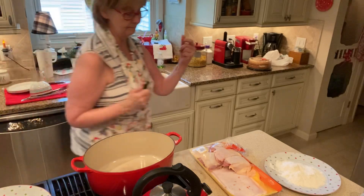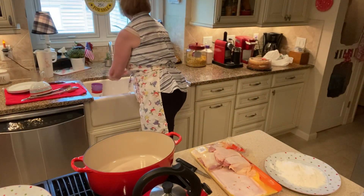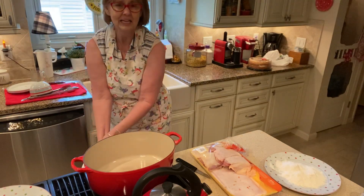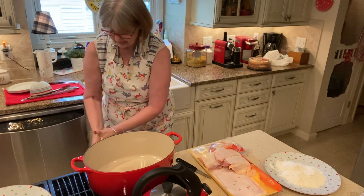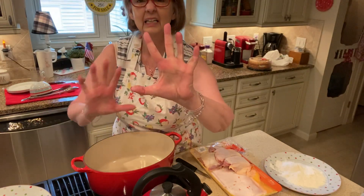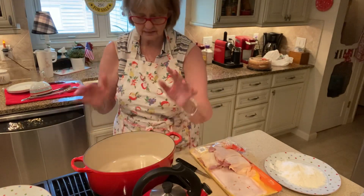I'm going to take these — let me wash my hands real fast. These allergies are killing me. I've got itches everywhere, all over my body, little speckles like I have chicken pox. I don't know what it is.